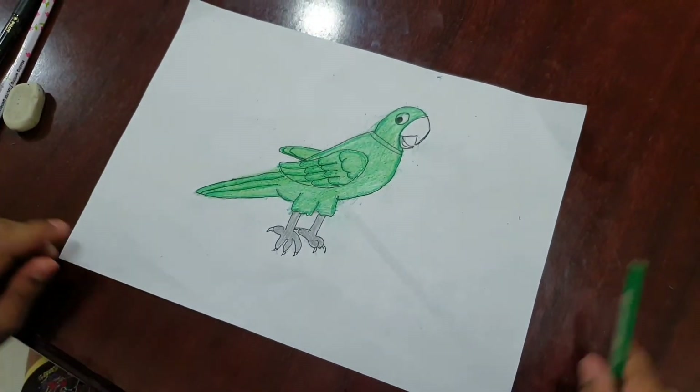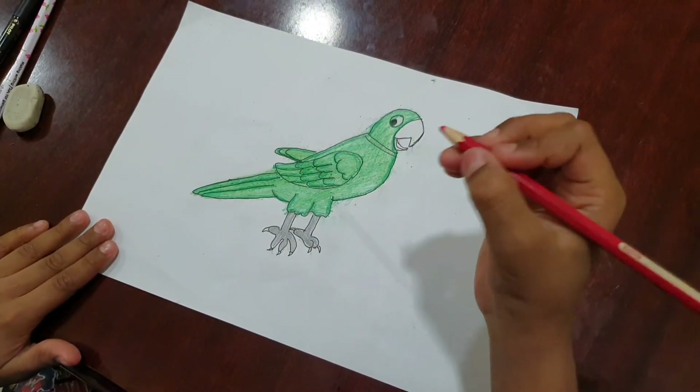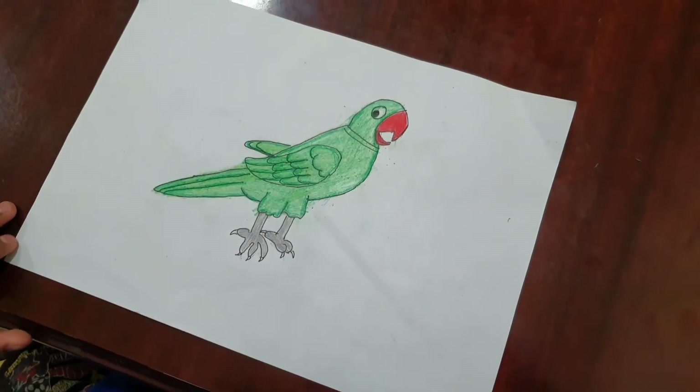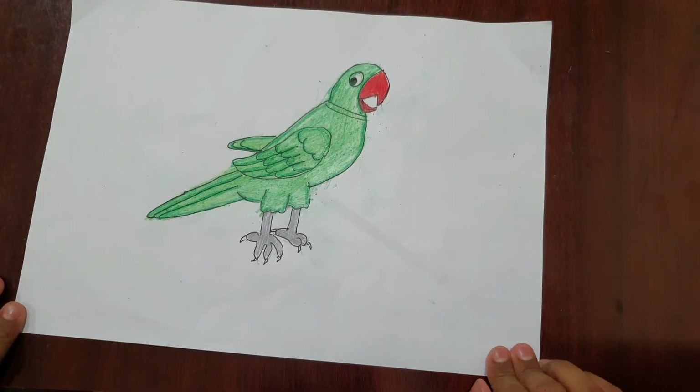Now see friends, I had finished dark green. Now I am taking red and I am coloring it. Now see friends I had finished coloring it. Now see, the parrot has been completed.